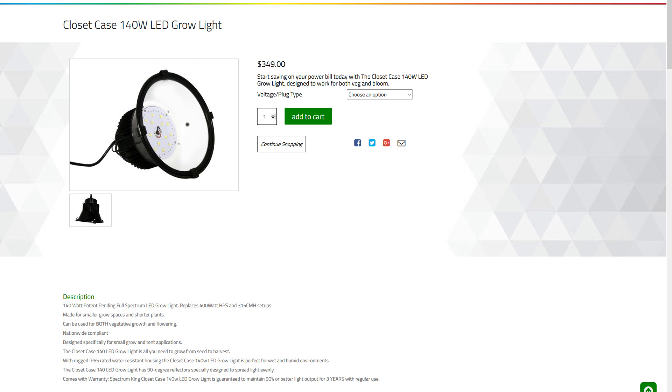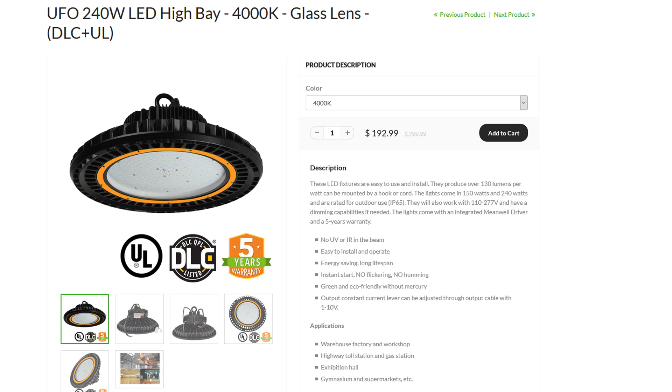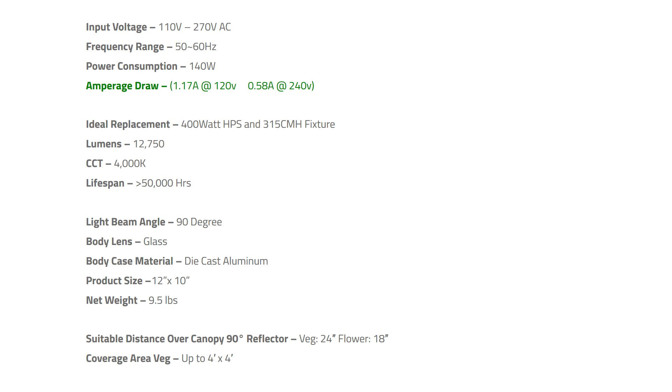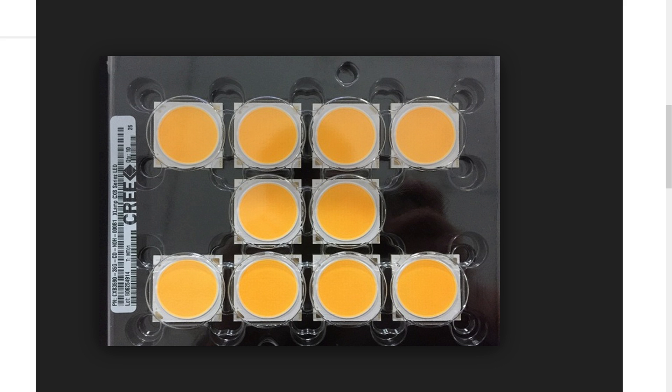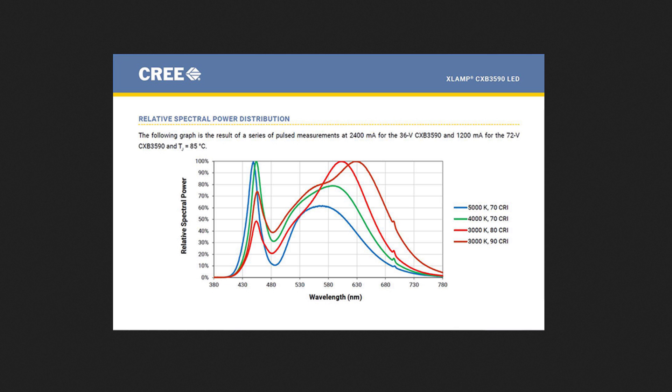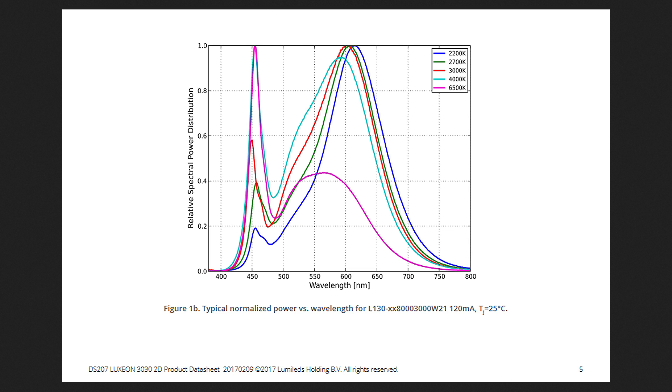Some of you may notice this LED light looks similar to the closet case model made by Spectrum King, but without the reflector. While Spectrum King lights are good, they are a little pricey. This light was around $190, which is over $100 cheaper than the Spectrum King closet case. The Spectrum King model is 140 watts while this one is listed as 240. The Spectrum King uses top-end Cree LEDs with a CRI greater than 90, while this light uses mid-grade Luxeon 3030 LEDs with a CRI of around 85 — though CRI isn't really all that important unless you're using lights for photo or video purposes.